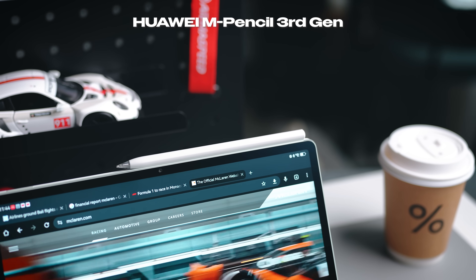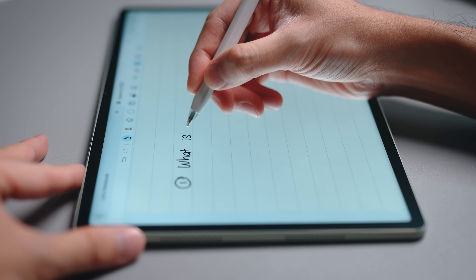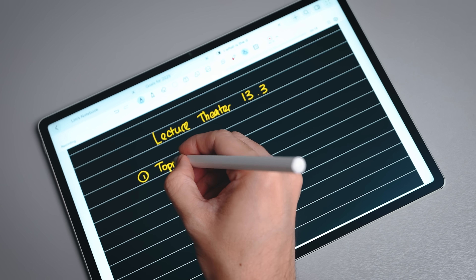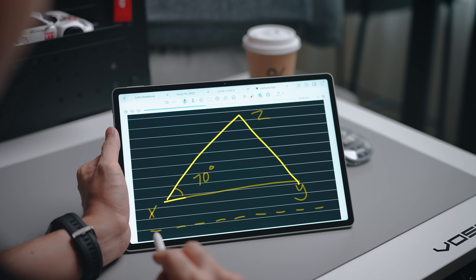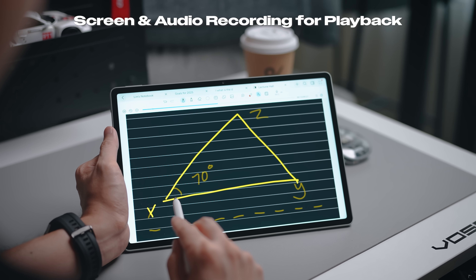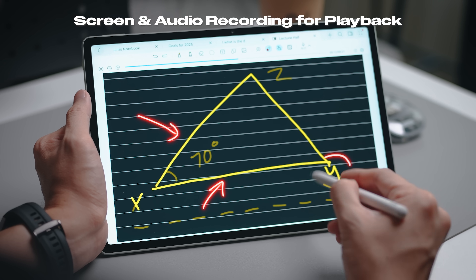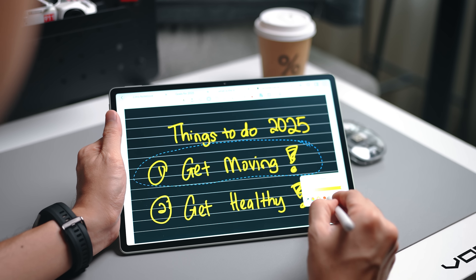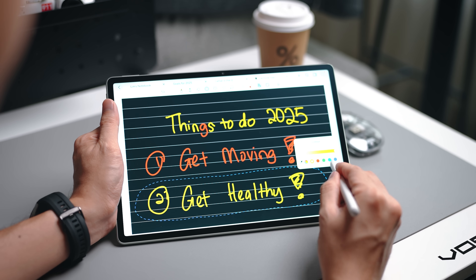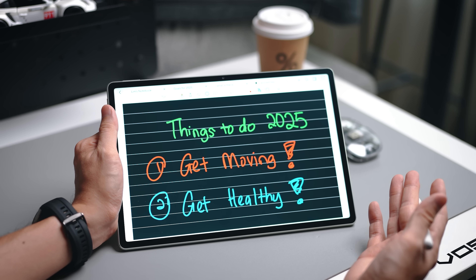Boosting PC-level productivity is the Huawei M Pencil 3rd Gen. It works great with Huawei Notes, featuring 10,000 pressure sensing levels combined with super low latency, making it feel like writing on paper. The Notes app also supports recording audio — helpful if you're listening to a lecture and writing notes simultaneously, as you can play it back later and see the notes play out in real time. You can also use the lasso feature to circle different sentences and color-code your notes for easier understanding.